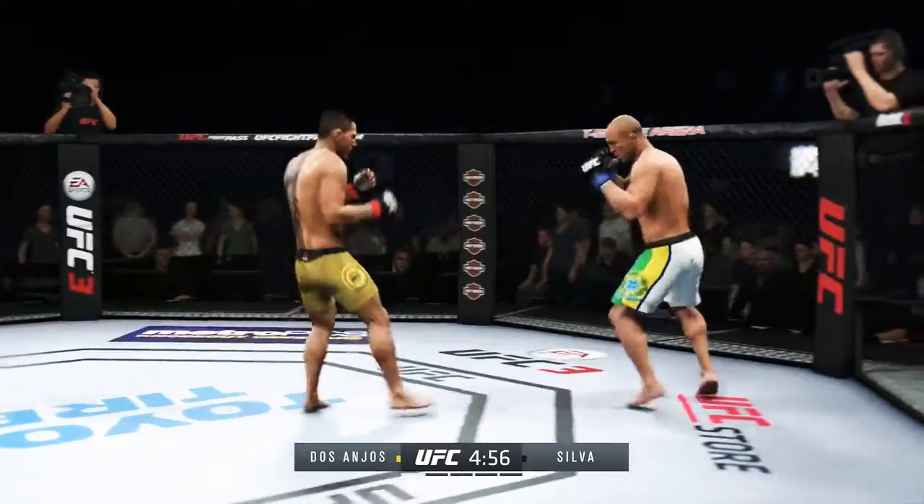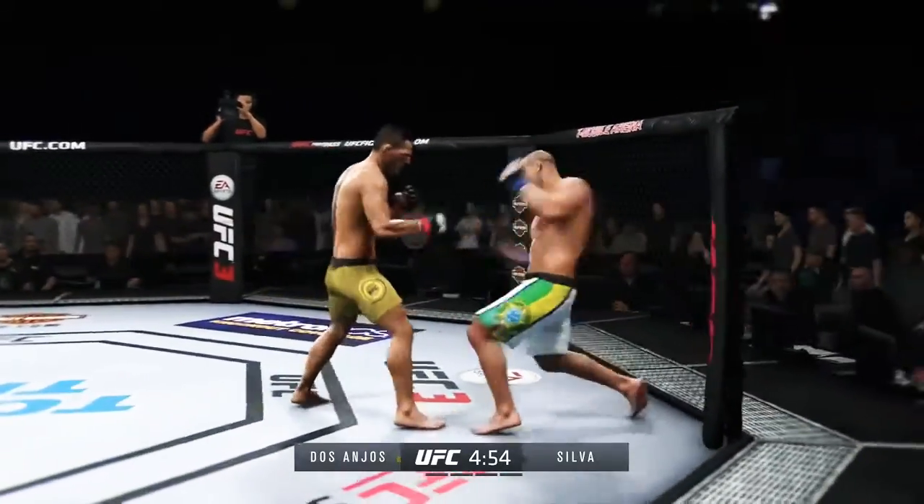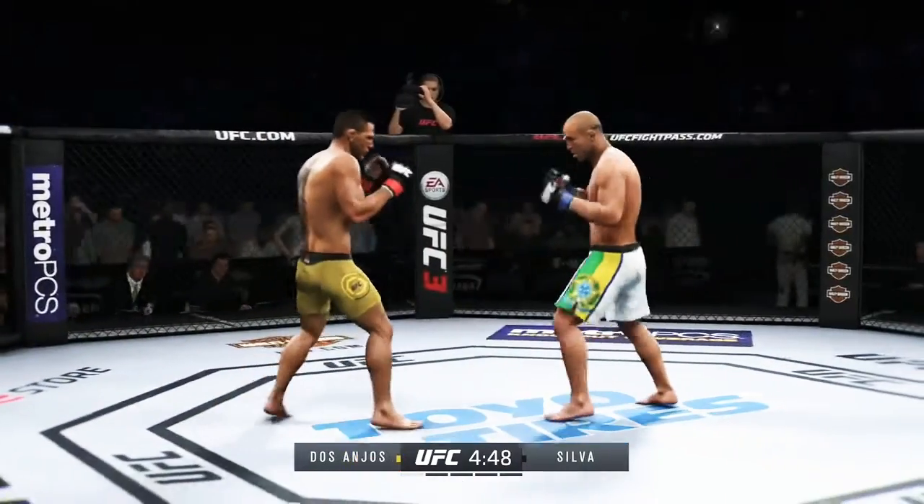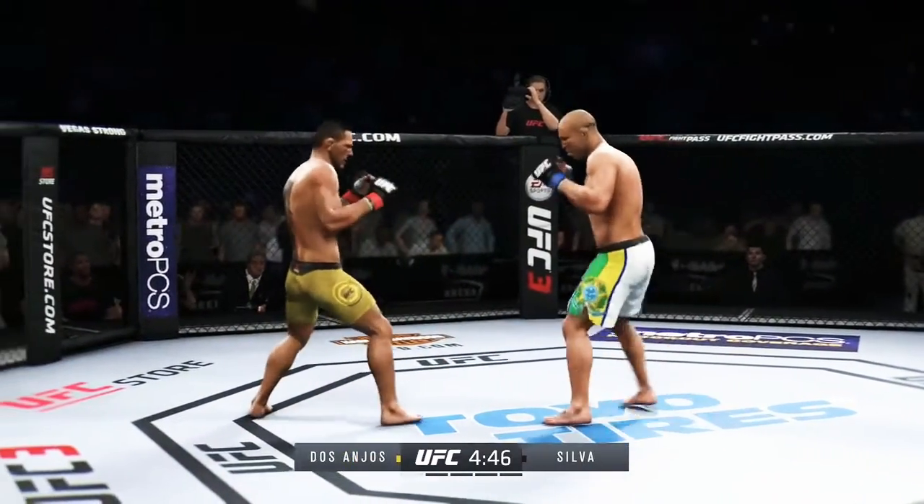No secret as to what Vanderlei Silva's going to be trying to do on this one here tonight. It is going to be to land kicks low, to land punches high, and ultimately get yet another knockout for what is one of the best highlight reels this sport has ever seen.